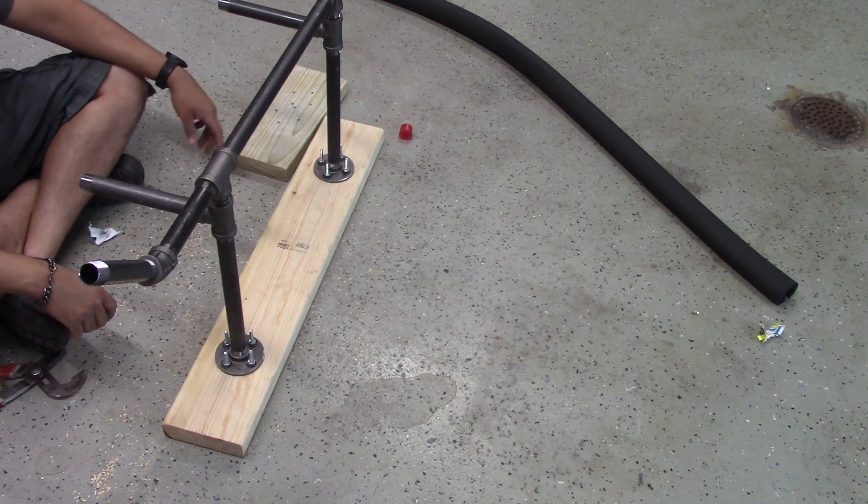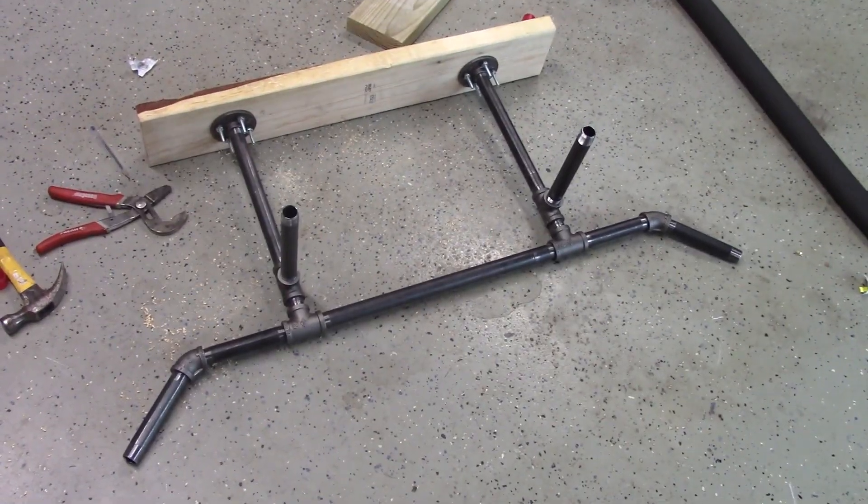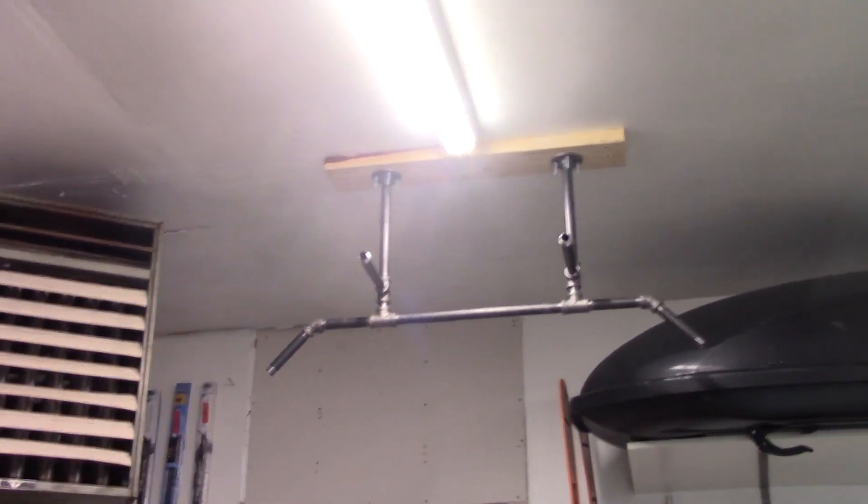When attaching this to the ceiling joists, my philosophy is the more bolts and the more screws, the better. You can never be too careful, so just make sure that you have it attached solidly so that this does not come down when you try to do a pull-up.